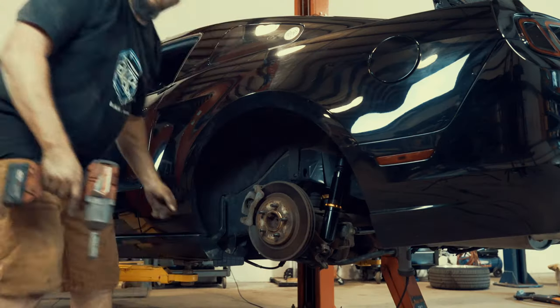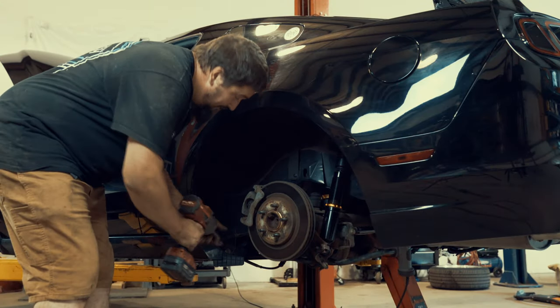Now we just have to make adjustments from here. And obviously if you took your brake lines off, make sure you put them back on.